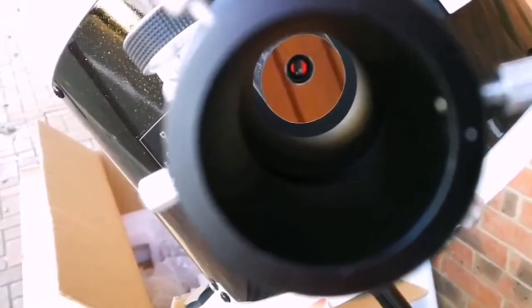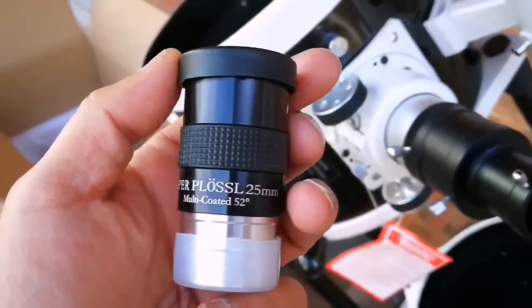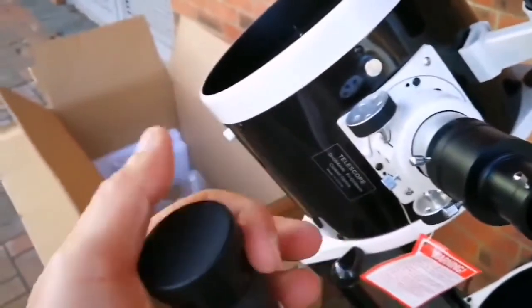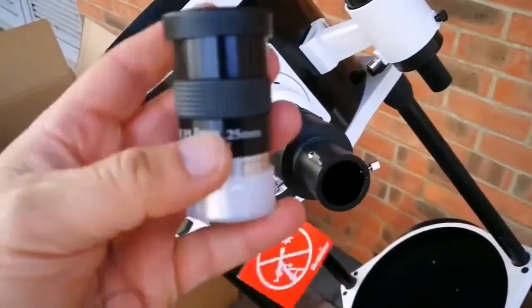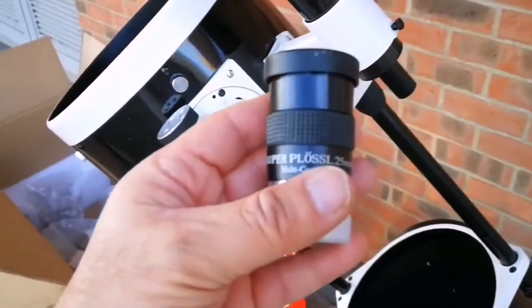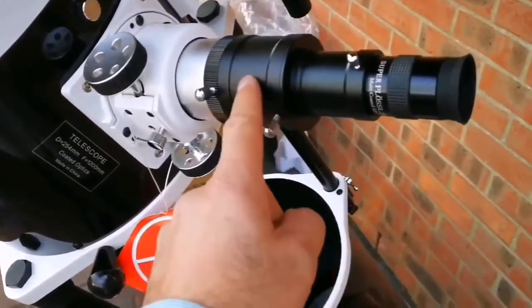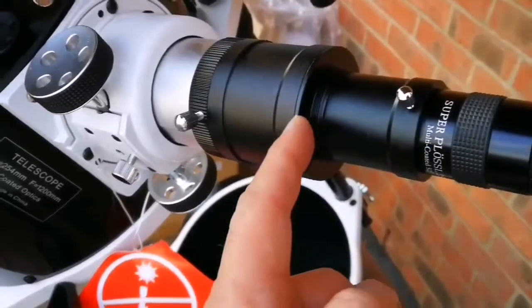Now I'm going to put the eyepiece into this and look at some views. Delighted to tell you that this is a Super Plus Cell 25mm, multi-coated, 52-degree true field of view. When you buy a telescope from Sky-Watcher they give you good eyepieces, but this one is super good — it's a Super Plus Cell eyepiece with a very wide angle view. I've now installed the eyepiece — quite impressive size. Probably I have to remove this connection because it looks a bit too high, and I'm sure I can because there is a T-adapter here.